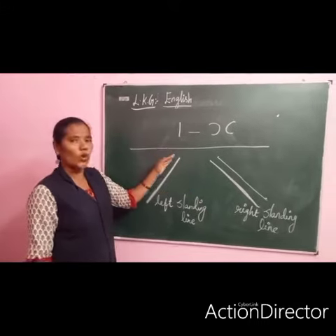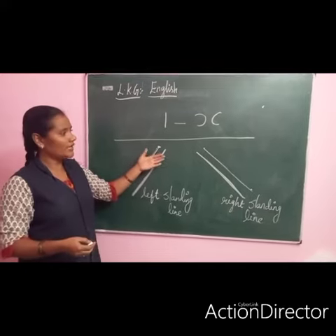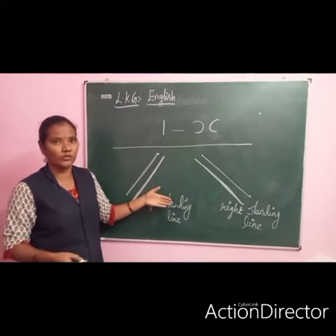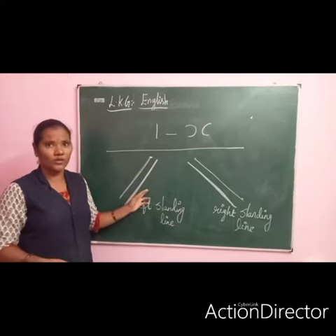This one is a stroke. This one is a stroke — this one is right slanting line. This one is right slanting line.